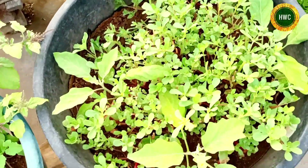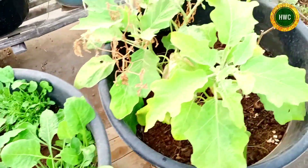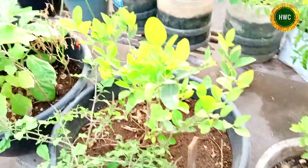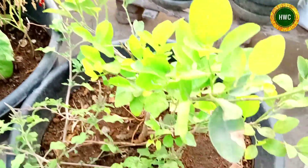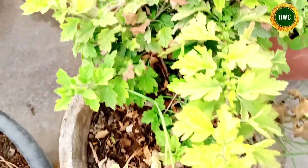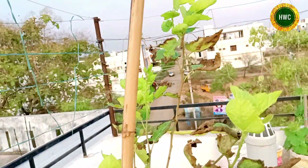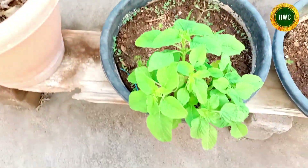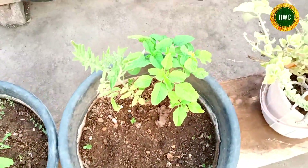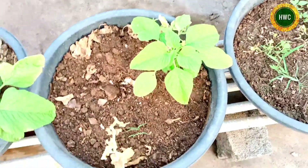This is Gangamela Kura, this is Pala Kura. This is a white and I'll create this again. This is a mulberry, this is totakura.